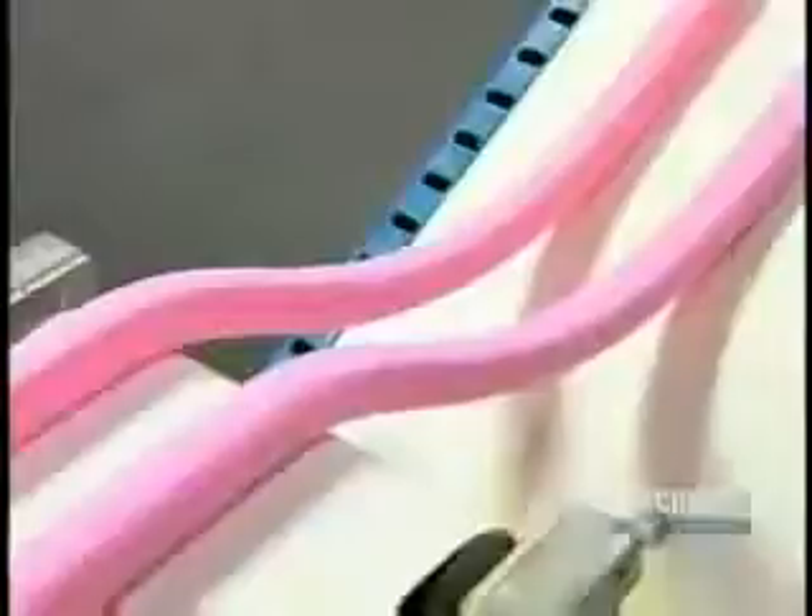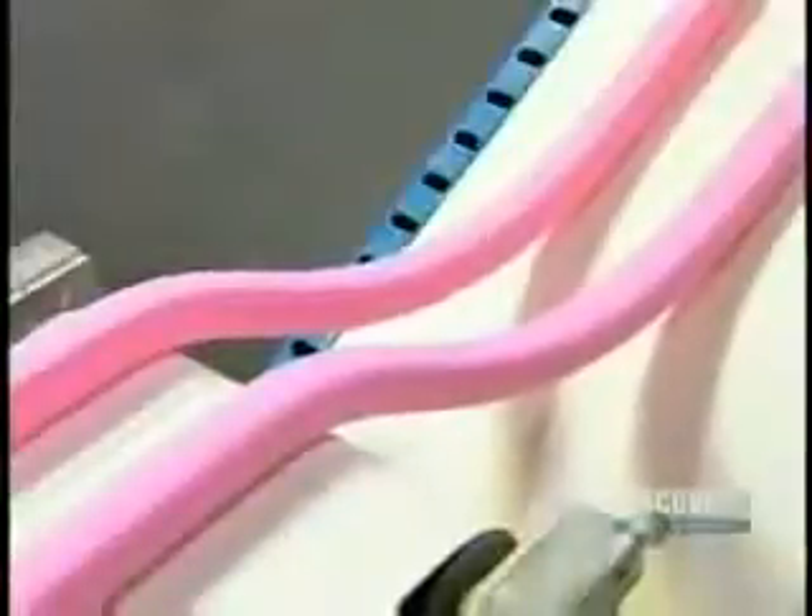The machine squeezes the mixture through a narrow opening, like squeezing toothpaste from a tube. This transforms the big, bulky wad into thin, manageable strips that can then go through the extruders.